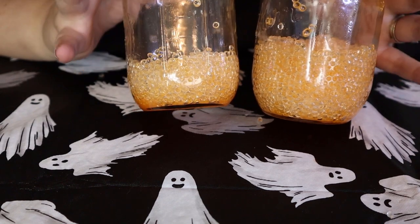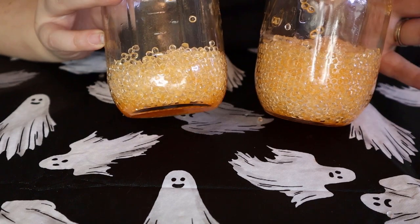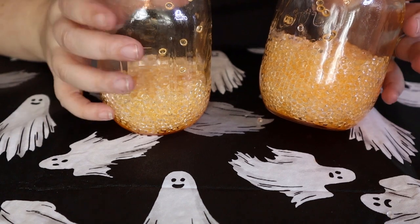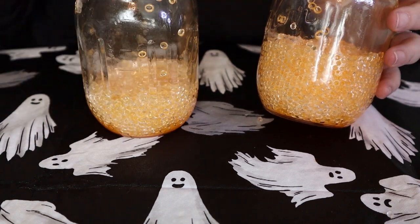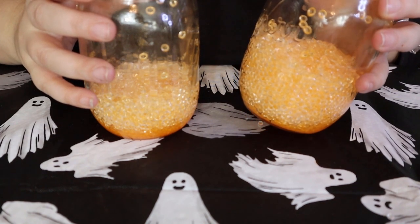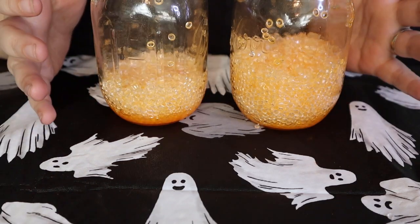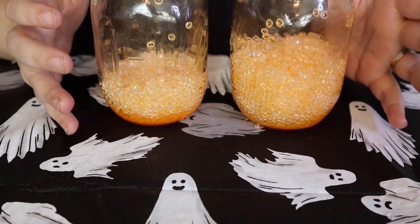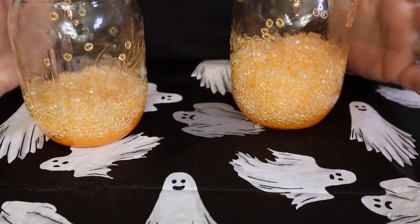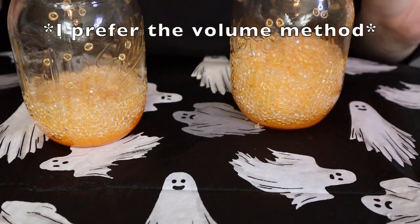Do whatever is easier for you. If you want to go by the measurements on the side of your mason jar, do that. If you have a kitchen scale and weight is easier, do that. I really don't think it matters and I don't understand why people feel so strongly about this that they'll attack you for doing it by volume. Do you.